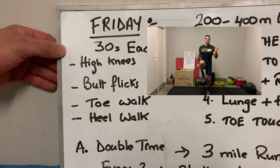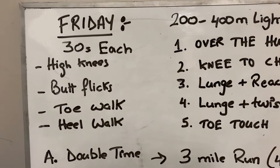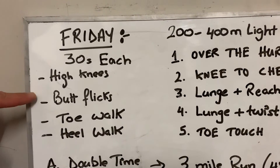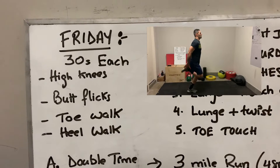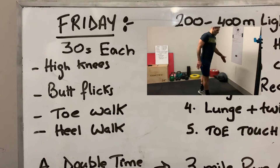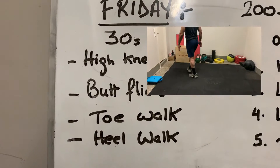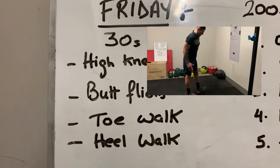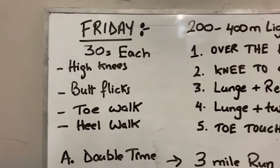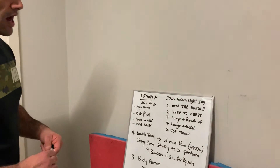After those, we're going into 30 seconds each: starting with high knees — use your arms and try to get your knees to waist level. Second is butt kicks, 30 seconds. Then toe walks — keep your legs straight and walk on your toes. Last one is the opposite — heel walks, walking on your heels for 30 seconds.